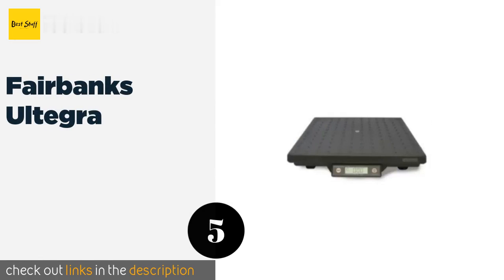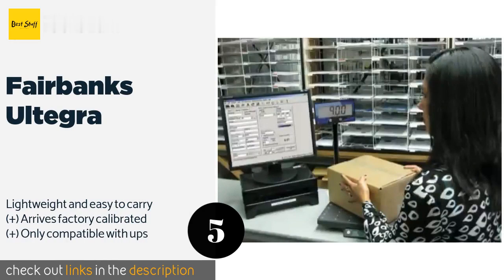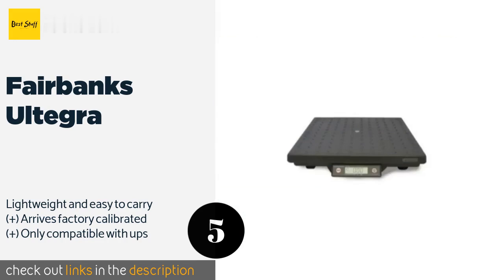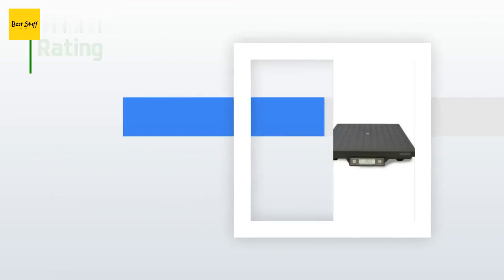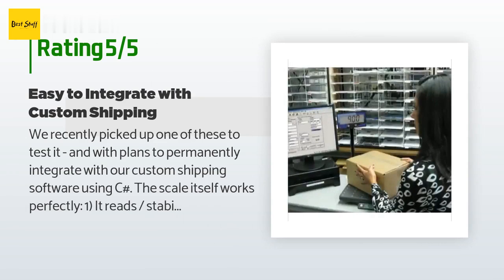The next product on our list is the Fairbanks Ultegra. Experience smooth, proficient operation of your mailroom activities with the ruggedly designed Fairbanks Ultegra. The high-impact ABS composite material is reinforced with durable structural ribs that offer up to 300% overload protection for very heavy items. This product is available on Amazon for $387. There are 23 reviews with an average rating of 4.6 stars.